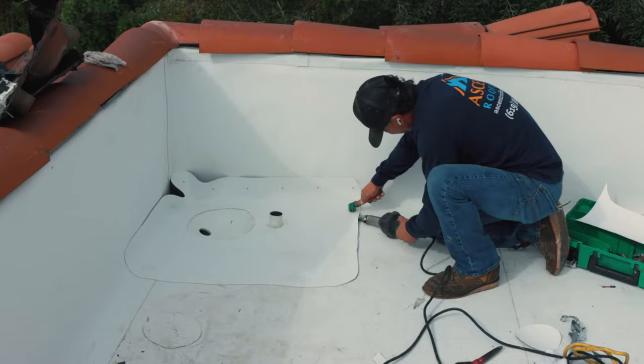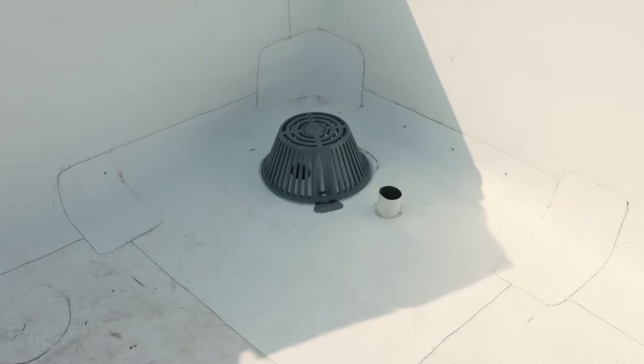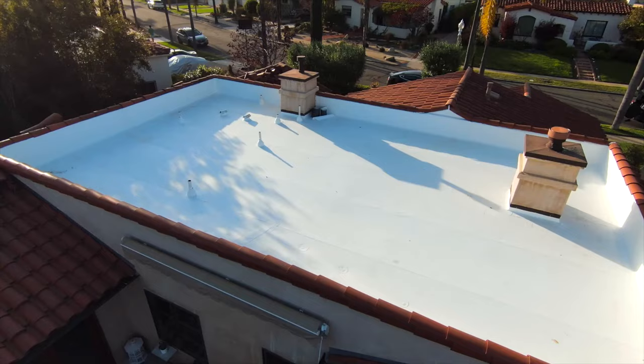Then we do our final cleanup and walkthrough to make sure nothing is left behind. There are some other methods of installation, but this is the most common one for its quick and practical installation.